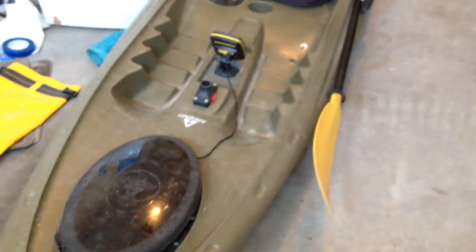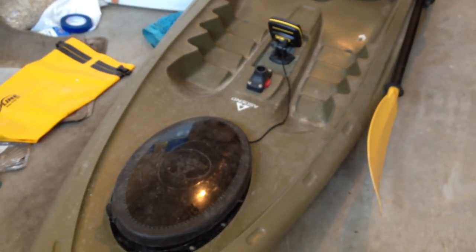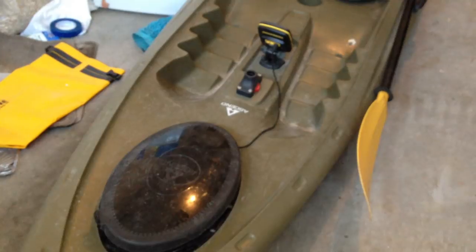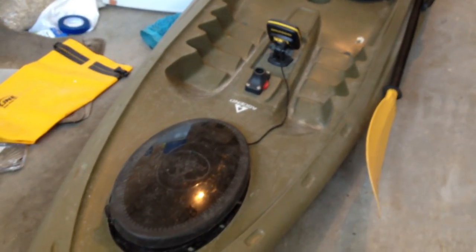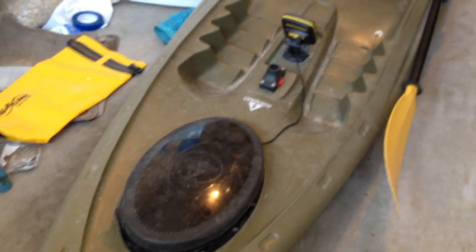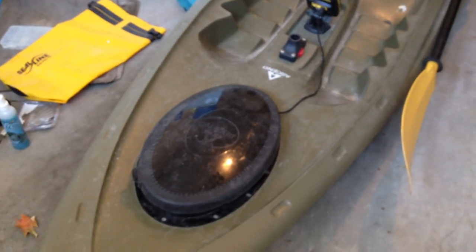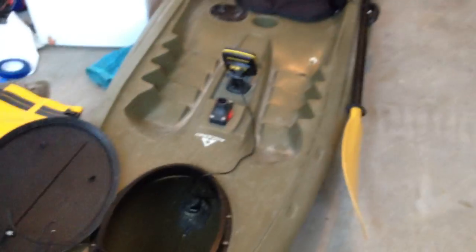For me, what I did — and it seemed like what most people do — is mount the transducer in the hole. The transducer is what actually reads what's underwater, and then the cable displays it up to the screen. You also need to get a marine battery for it. I have more about that coming up. But basically, as you can see, I mounted the transducer down here in the hole of the kayak.